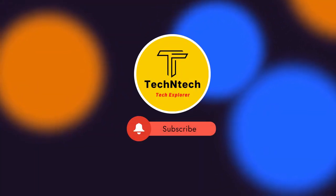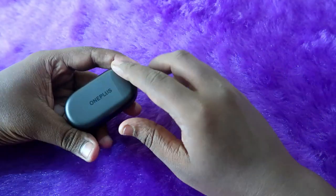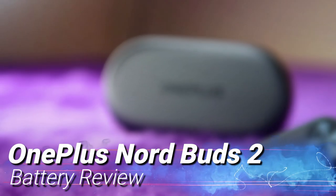Hey guys, welcome back to our channel. If you are new to this channel, please subscribe. In this video, I am going to share the OnePlus Nord Buds 2 battery review.